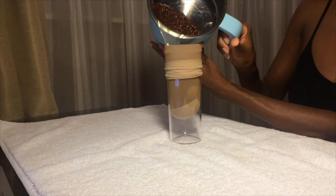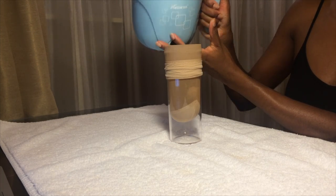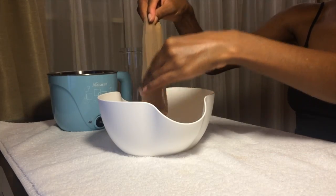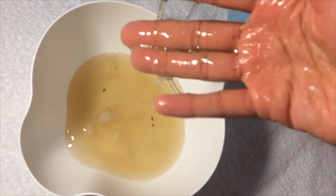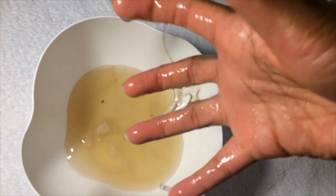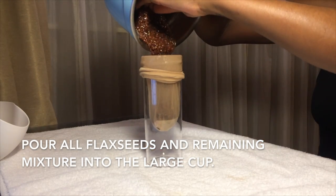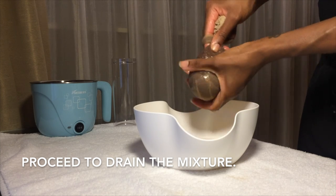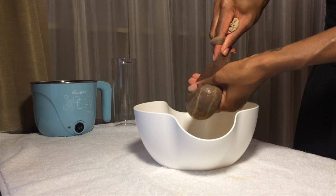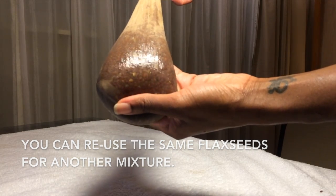It's only a few flaxseeds that came out with this, but I'm okay with that. There's very little flaxseed gel to drain, as you can see. Now pour all the flaxseeds and remaining mixture into the large cup and proceed to drain the mixture. You can reuse the same flaxseeds for another mixture — up to you. I like to use fresh seeds every mixture.